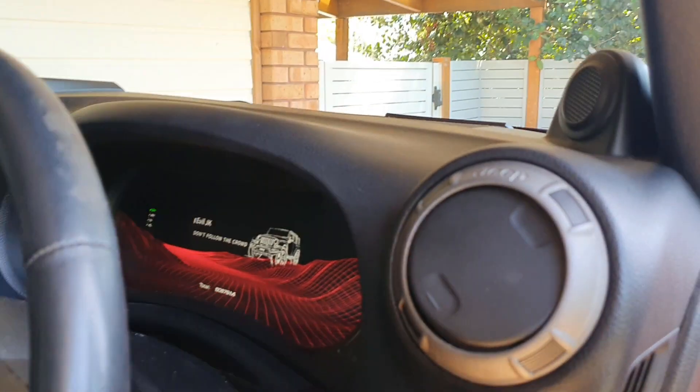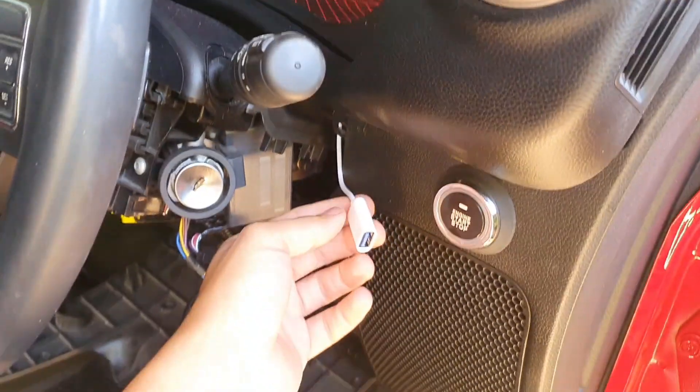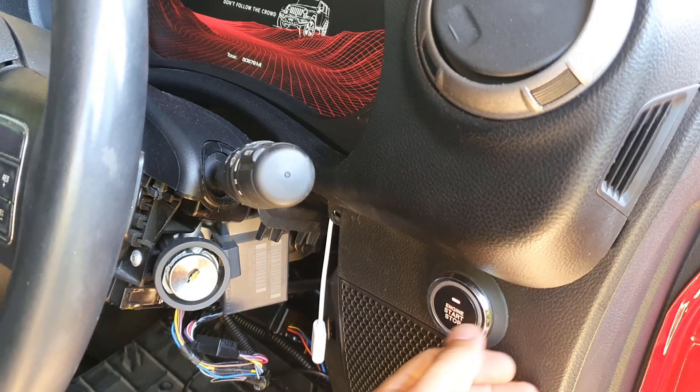The first thing you want to do is, once you've got your unit from Karaboto, you want to plug in the little adapter they give you. Then you just start your car.